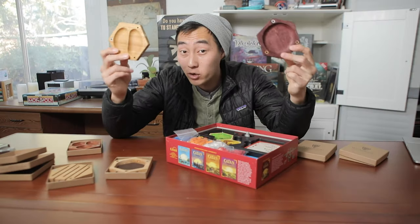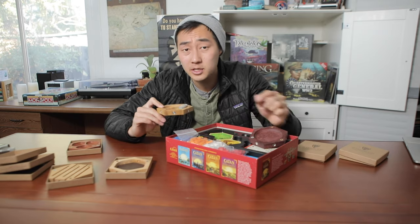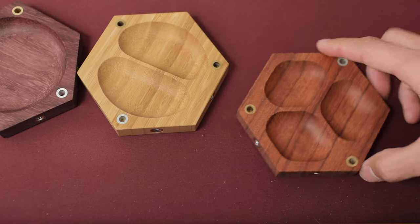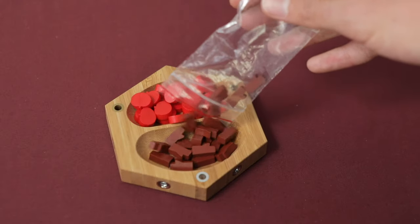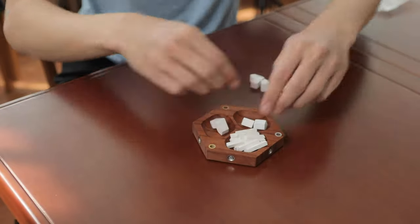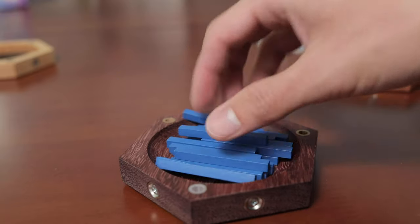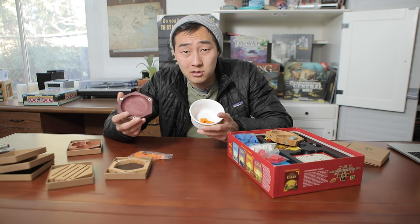But you bring these bad boys to game night, smack them next to your board game, and that's where they can really, really start to shine. You got the single, dual, and triple component holders. Fill them up with those tiny pieces that just get everywhere during games. These are good for your own personal stash during games like Catan, or a communal stash if you don't want pieces mixing around the table. Really fancy things that could just be replaced by a bowl, but that's why you're here.